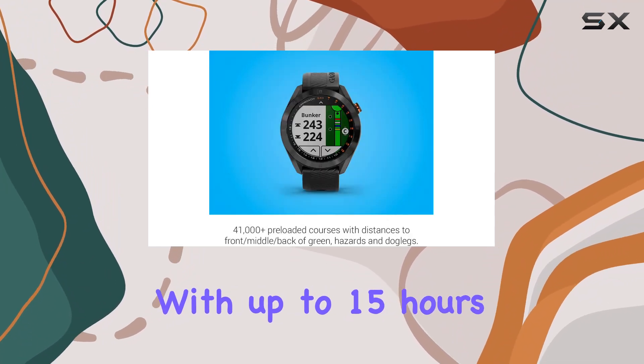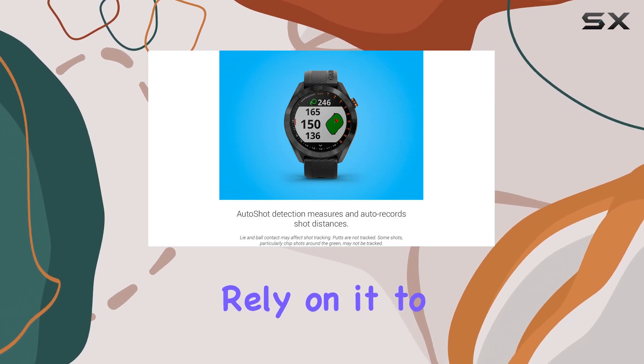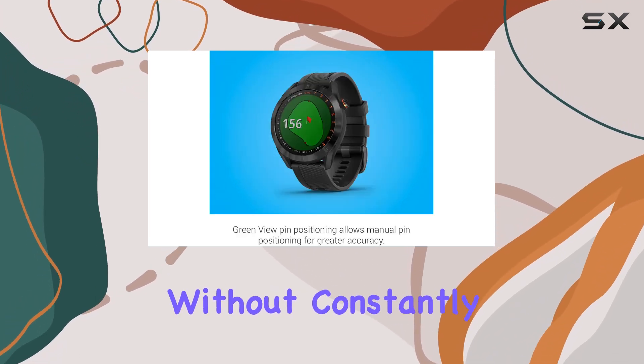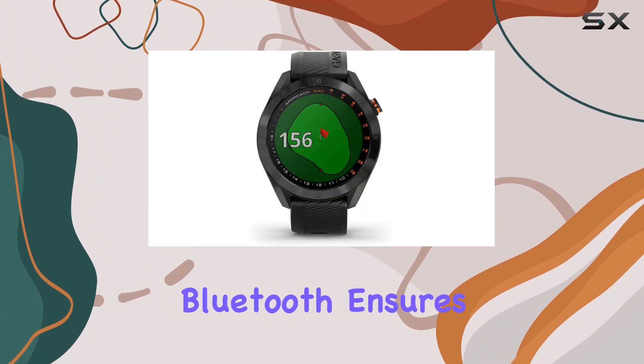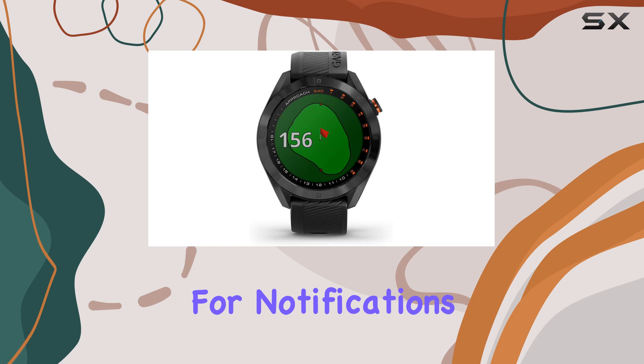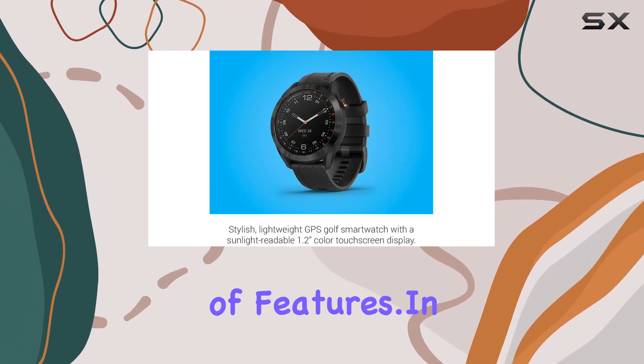With up to 15 hours of battery life in GPS mode and up to 10 days in smartwatch mode, you can rely on it to keep up with your game and your lifestyle without constantly needing a recharge. Bluetooth ensures easy syncing with your smartphone for notifications on the go, adding convenience to its already impressive array of features.